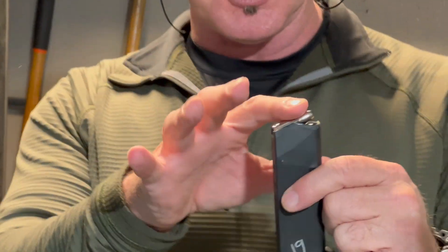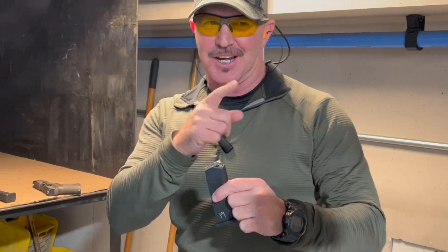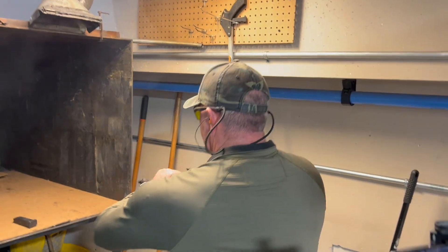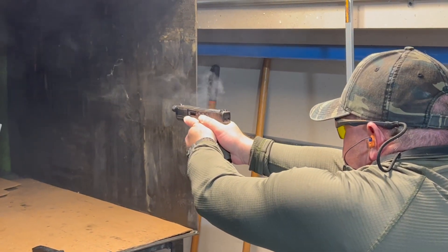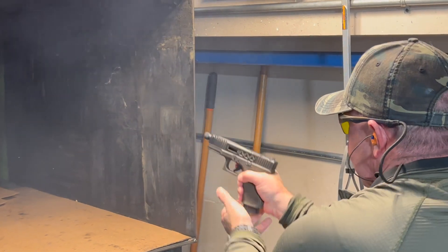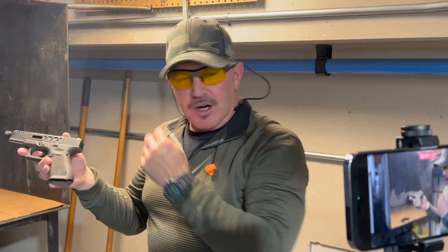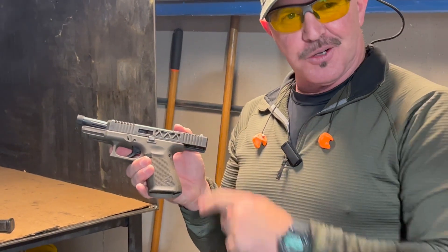This is the Pilgrim Torch ammo — 50 grain projectile traveling at 2,000 feet per second. Just feels great. Rocco did a fantastic job with this custom Glock 19. Division 3 Weapons out of Plant City, Florida.